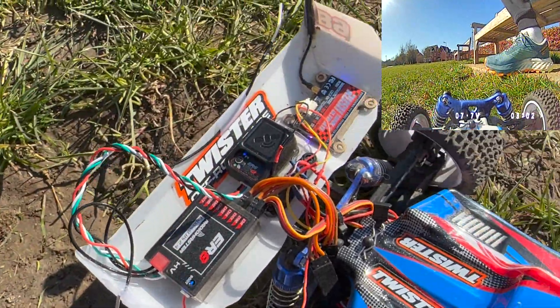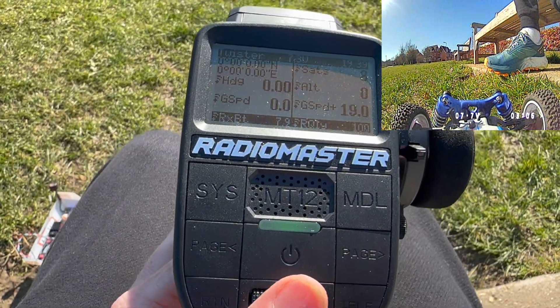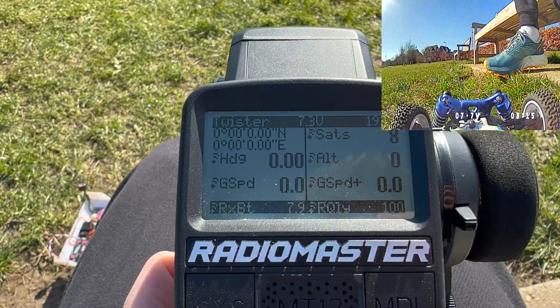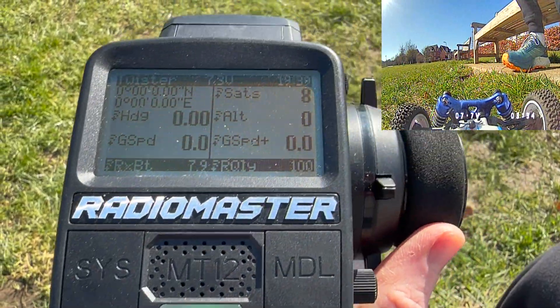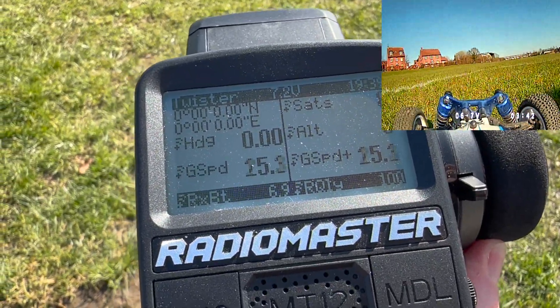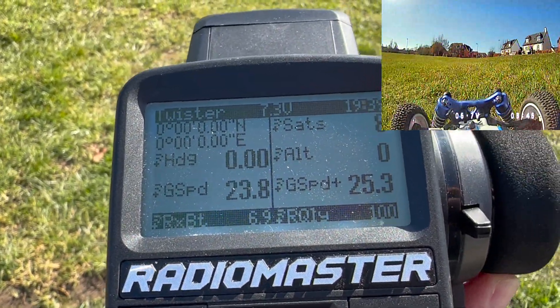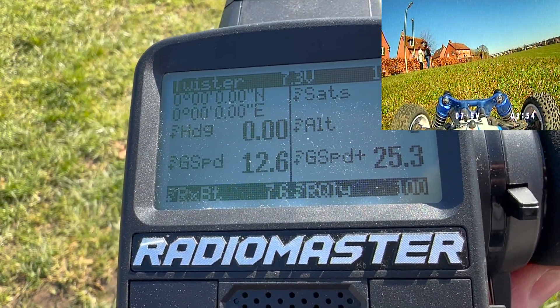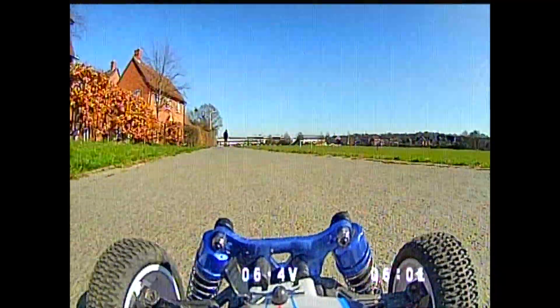Speed mode activated — I press the button and reset the stats by holding enter. In speed mode we get no position updates, just speed. I'm not entirely sure what happened here from the phone footage — I was trying to film, hold the dog, and steer all at once. But from the FPV camera it resulted in a big crash and a top speed record of 34.9 kilometers per hour.